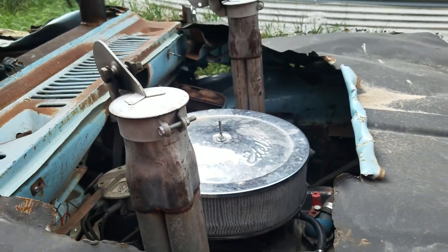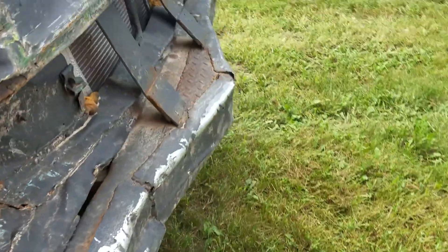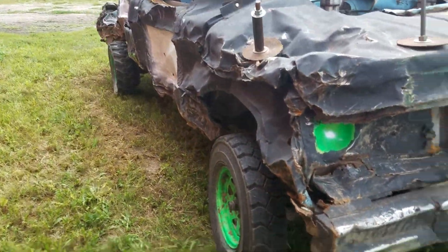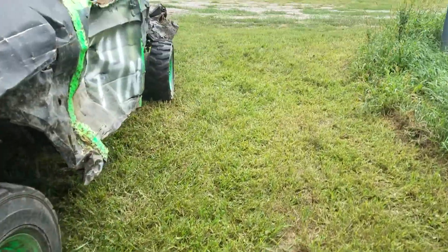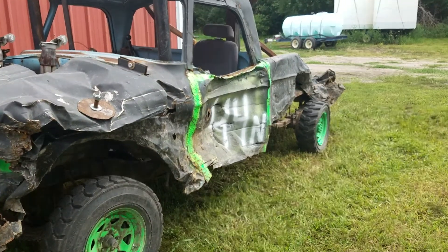This truck has a mostly stock 355 — I think it's stock; it sounds stock compared to my 358. It came with a loaded bumper and everything. It also came with two extra tires, back wheels, and rims.